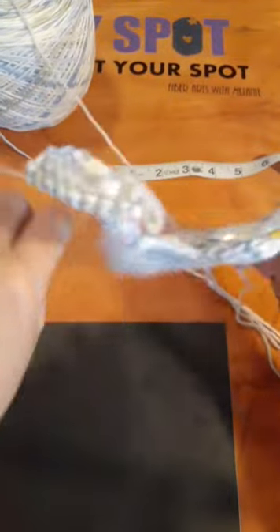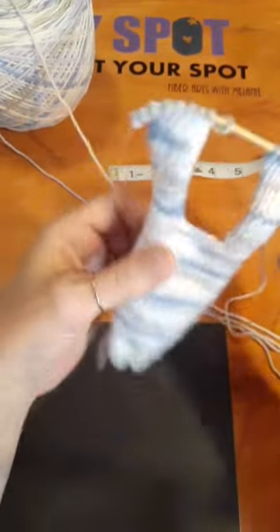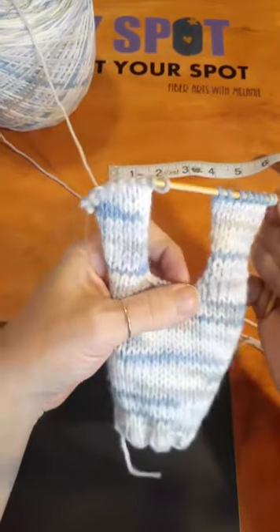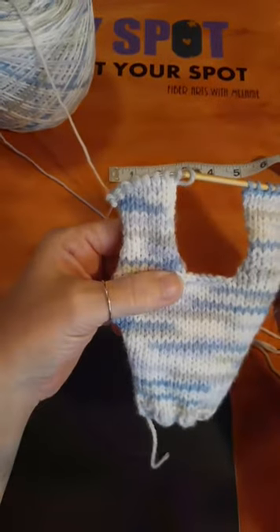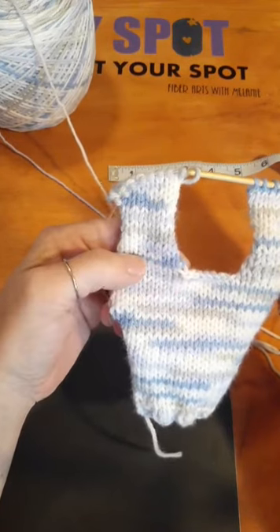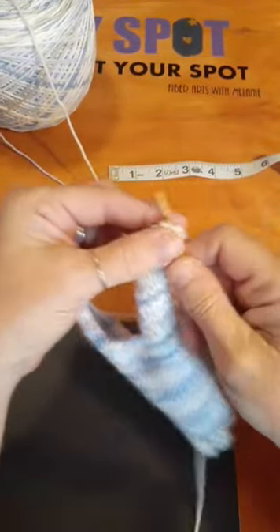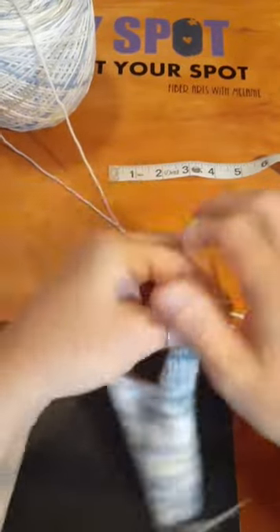I've done the back and I've divided for the front so I don't have to do a lot of sewing. This is a technique you can use on a sweater that says to do it in pieces. I especially like this way because you can continue the detail — there's no seam that cuts it off in half where you have to start over. And you don't have to do a whole lot of sewing.